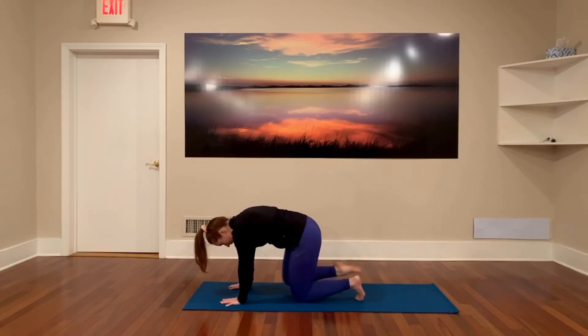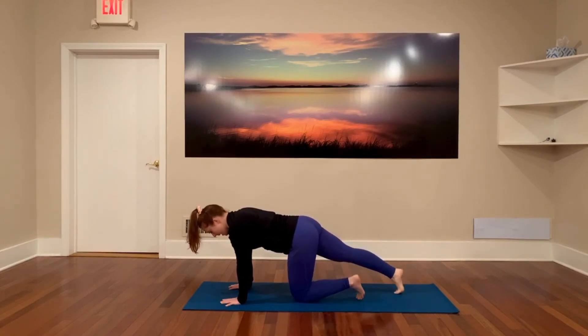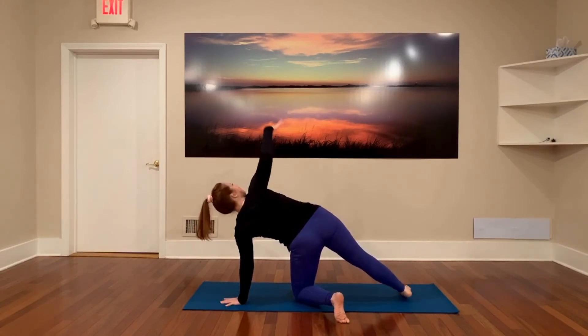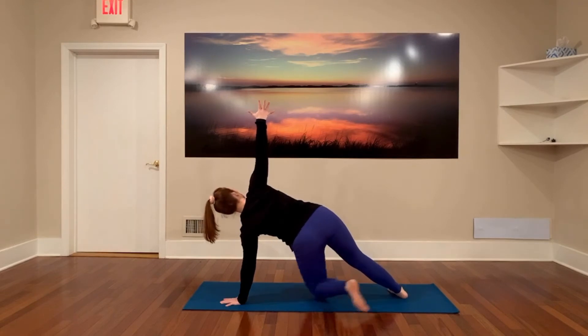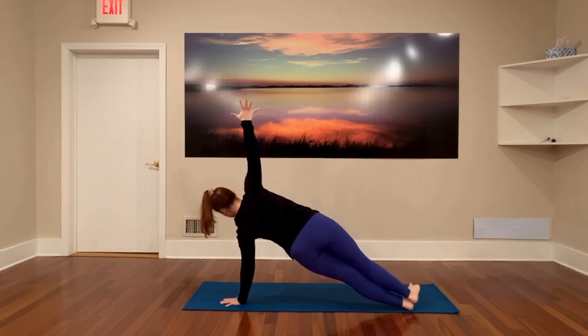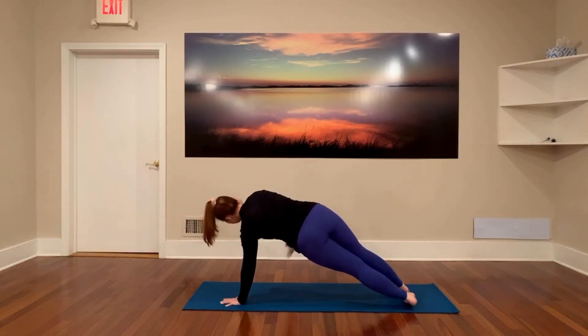Now inhale as you place that foot back on the floor behind you. Turn your left foot off of the floor and open up to a modified side plank, or step that left leg out. Scissor or stack the feet for side plank. Big breath in, big breath out. Come back to center.